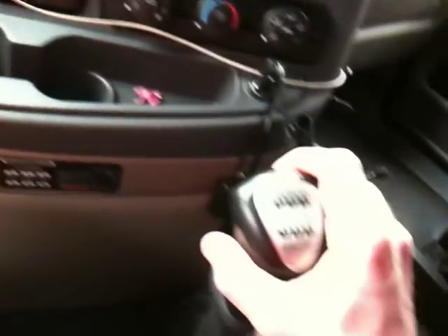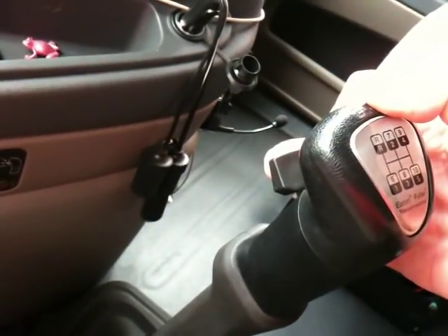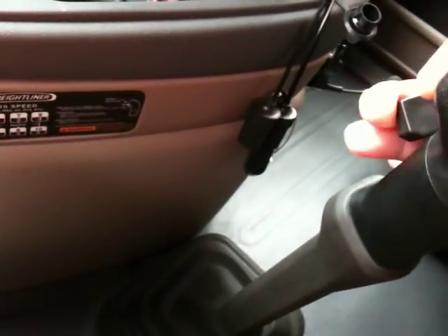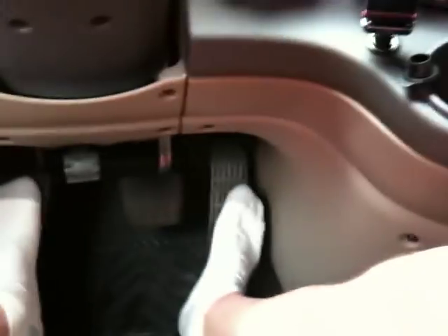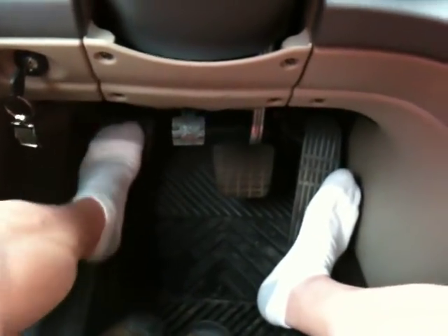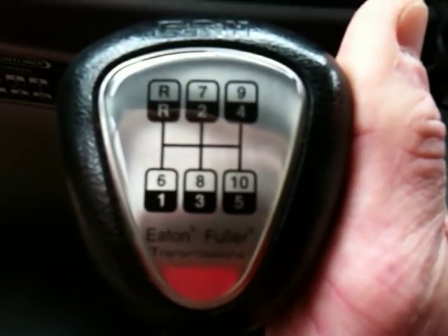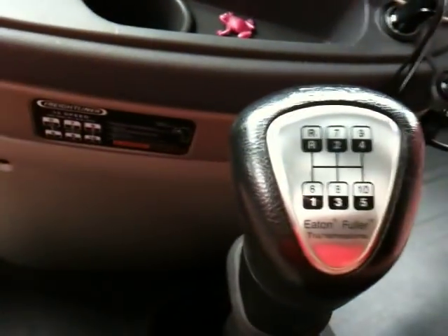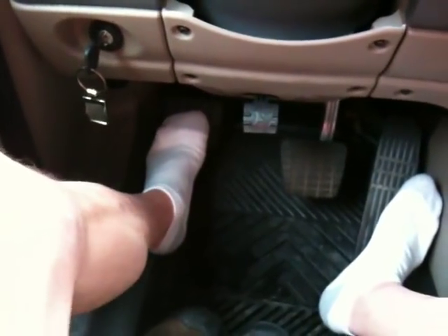When you go into fifth gear, as soon as you get into fifth, pick up on the range selector. That's called pre-selecting your range. Wind it out in fifth, pull up on the selector, then push the clutch in, put it up into neutral, let the clutch out, push the clutch in a second time. Look at your gear pattern — first is also sixth. When you've put it into high range and wound it out in fifth, you go back to first, which — because now you're in high range — that first position is now sixth. Then continue through the gears just like before.